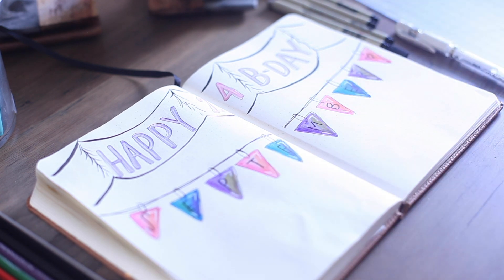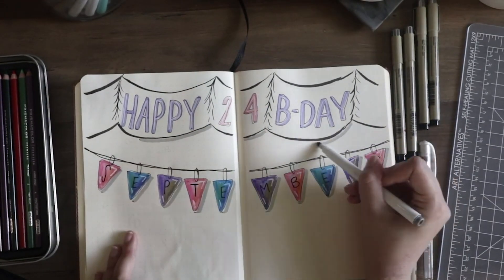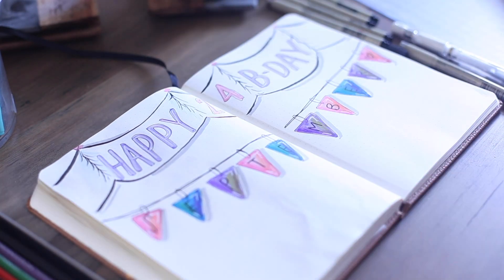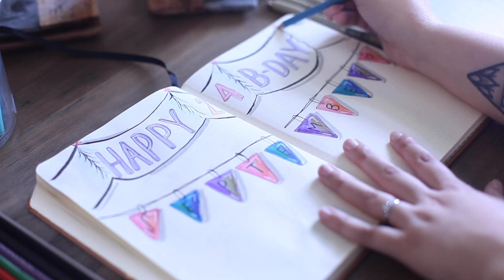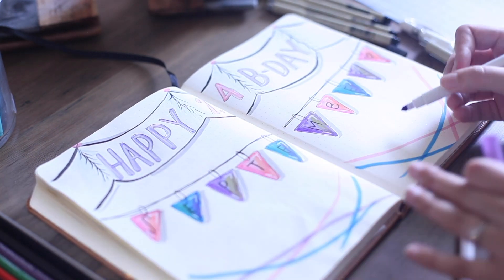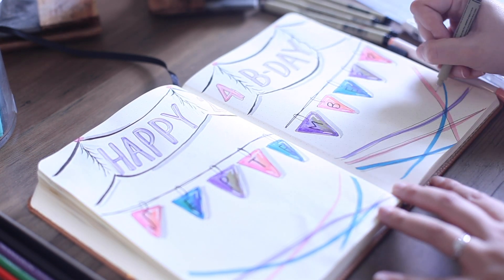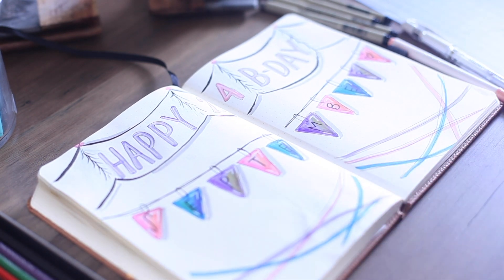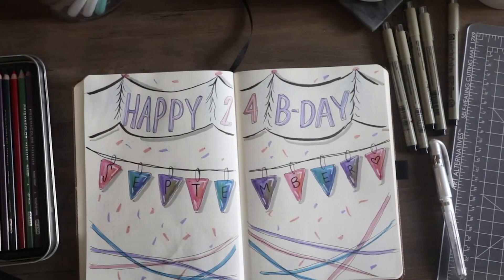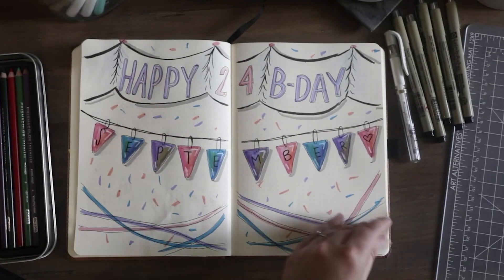Cool orange all the way. Of course I had to go in with the gray marker and do a little drop shadow action. And the bottom was kind of empty, so I decided to make it like streamers and add some little confetti. Kind of gives me nice little 80s vibes, but I love it. And that's going to do it for the cover spread, so on to the next page.